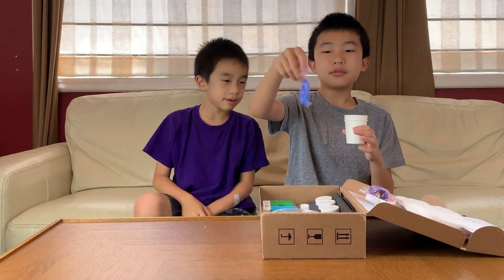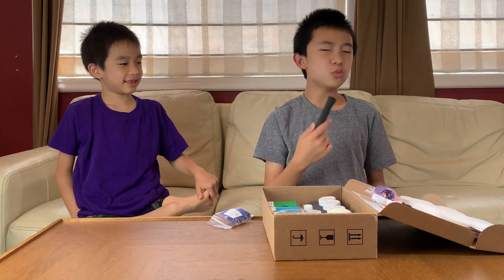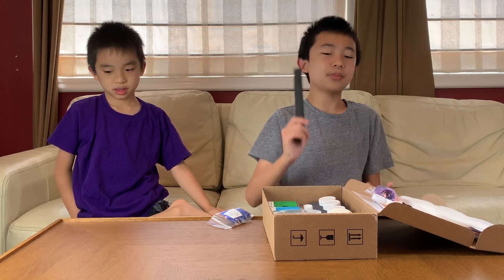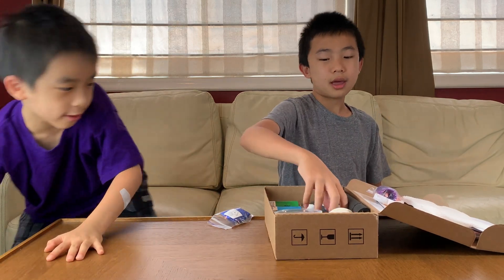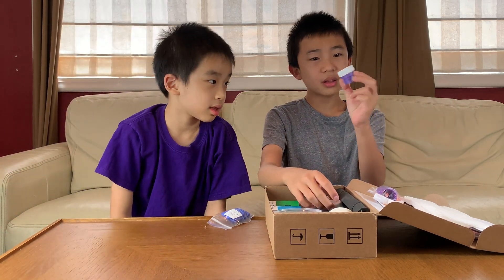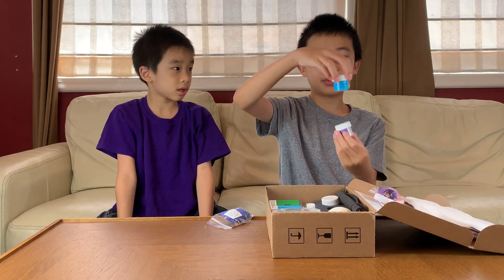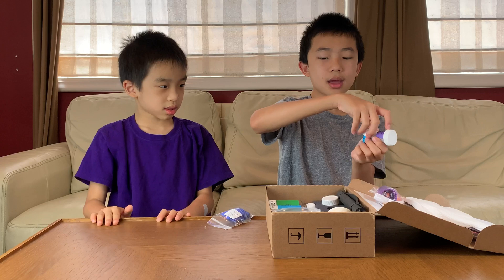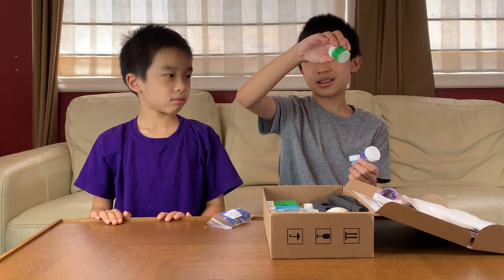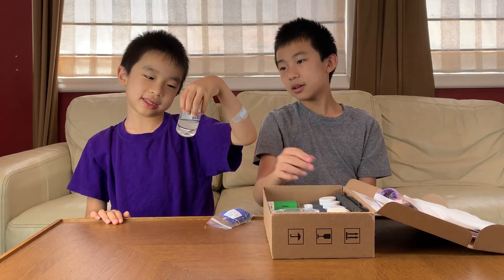Alright. Gloves and paper cups. Here's a sheet of foam, which we might use to do the experiment on or as part of the experiment. And there are three containers: violet metallic coloring, blue metallic coloring, and green metallic coloring.